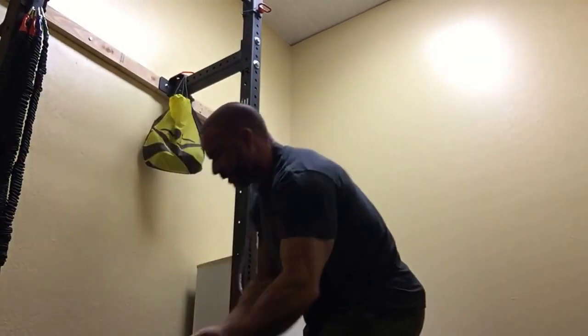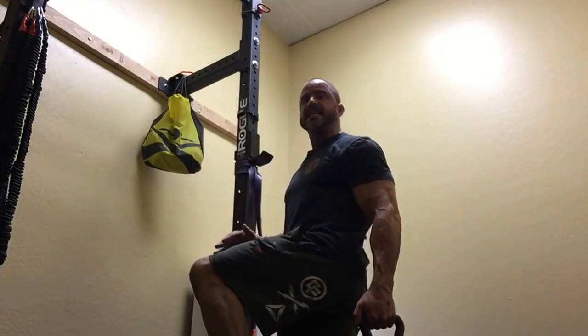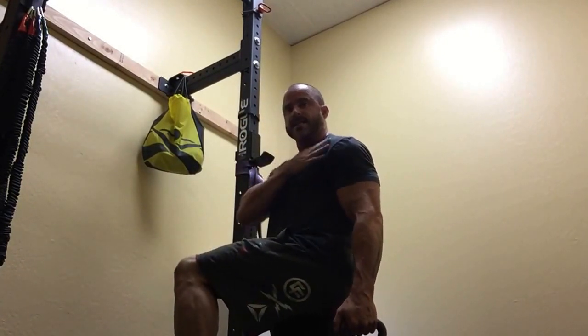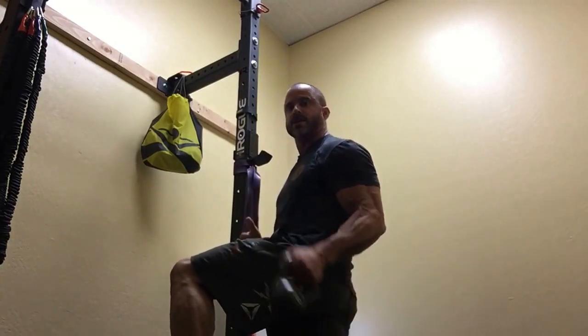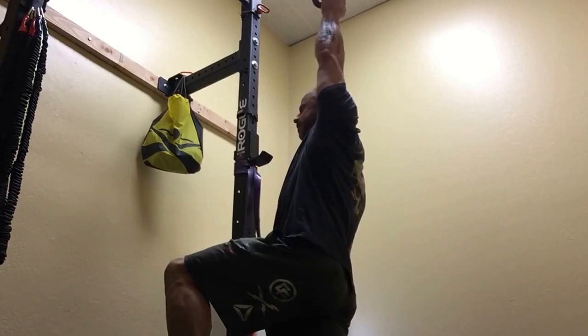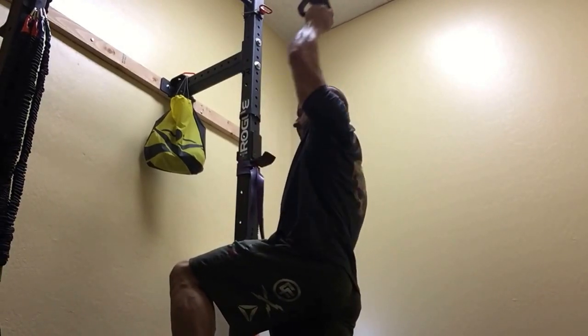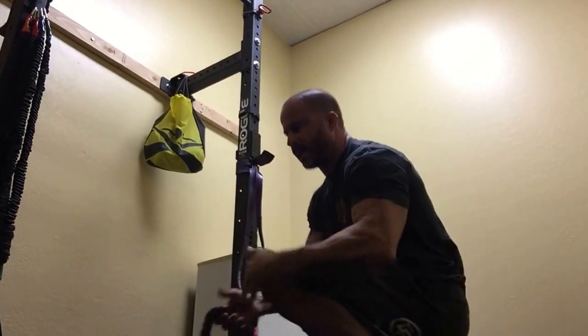Number three is an upside-down kettlebell kneeling press. Take a knee — lead leg on the side you're pressing, because there's a lot of instability here, so we're integrating a little bit of core stability as well. Flip the kettlebell upside down, then just drive straight up and then back down. Three sets of 10.